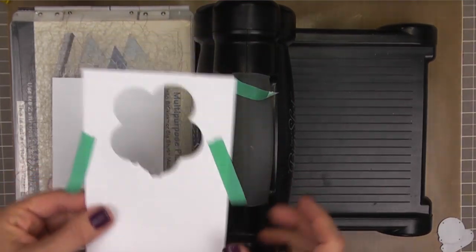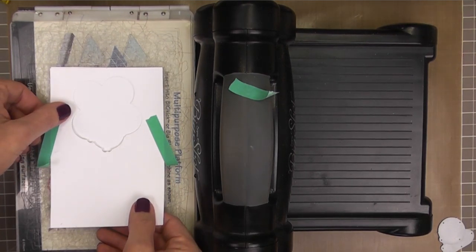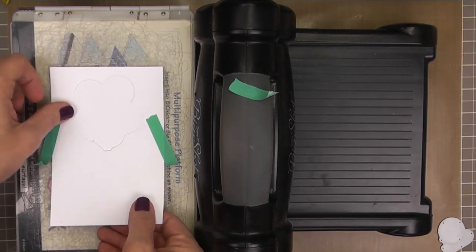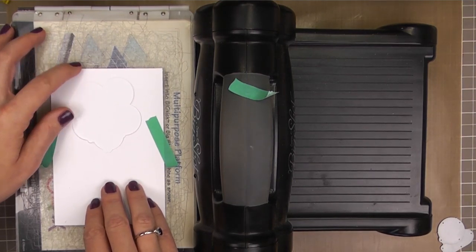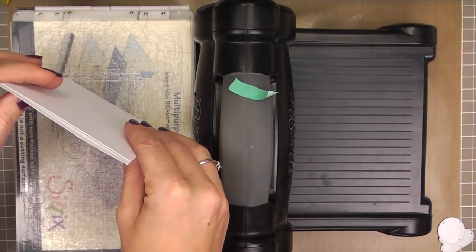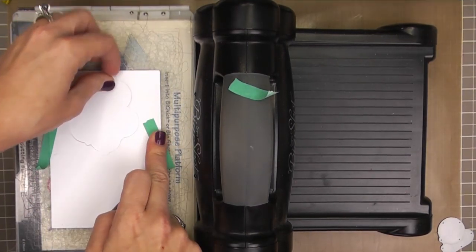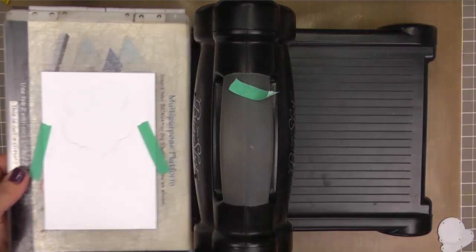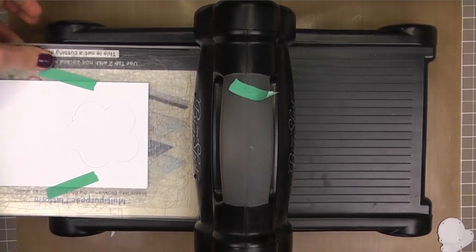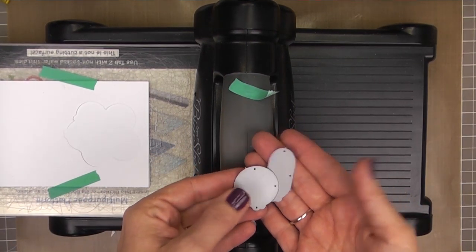So here I've made a template first, and I did that using the exact same technique that I'm about to show you here. The reason I created a template was because I knew I wanted to be able to create this card multiple times, and having this template means I don't have to go from square one over and over again. I'm just going to adhere it down over my base with a little bit of washi tape, and we're going to be using the Whole Lotta Happy Balloon dies.